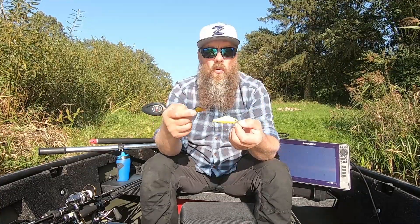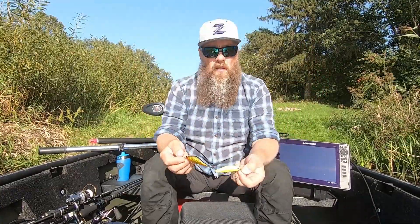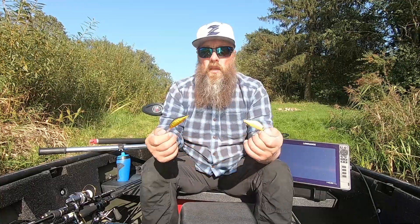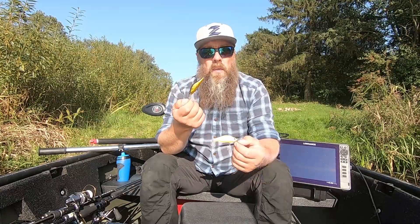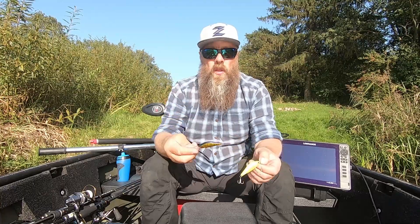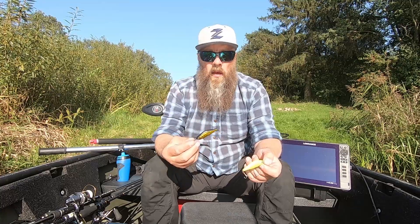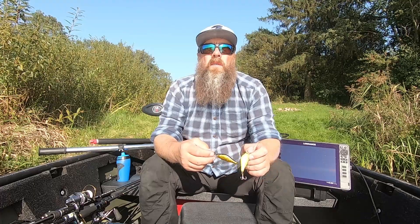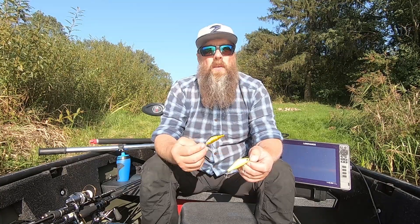SR tai tikrai labai daug kas, kaip matote ir pas mane kabliukai sudėti - yra ir šlakiautoji ir lašišautoji. Visi naudoja, tikrai labai populiarus modelis, turintis daug spalvų, kaip ir šitas DR. Aš asmeniškai su DR labai nemažai gaudžiau - čia mano galbūt vienas iš pradžių voblerių tematikui buvo. Kai jau giliau pradėjau kapstytis būtent šitas modelis - tikrai atnešė daugybę nuostabių laimikių.